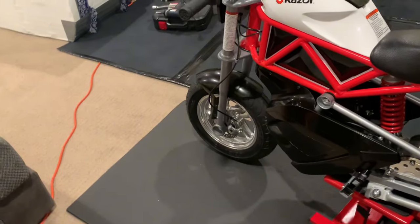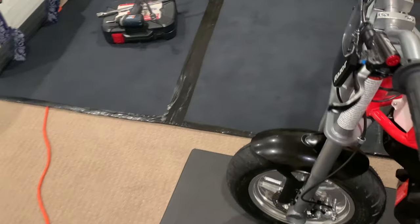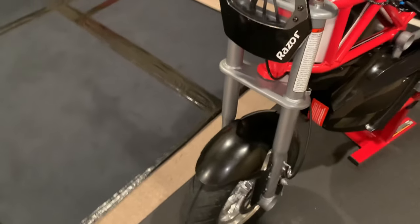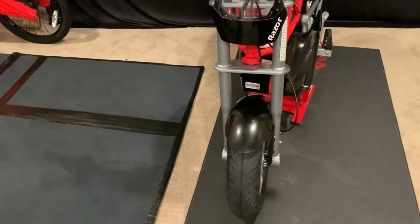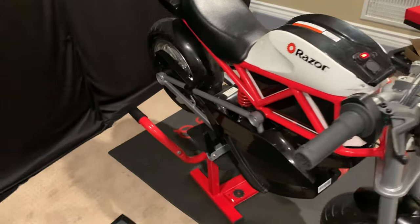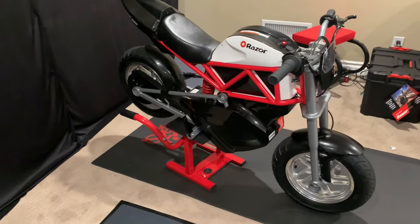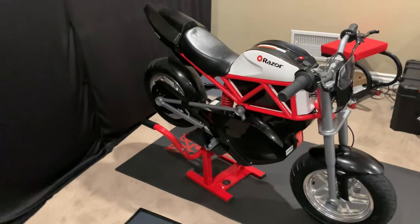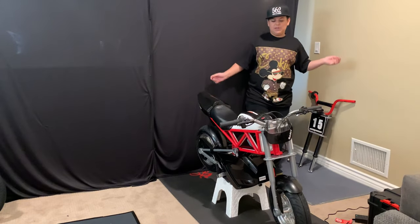It's either going to be me putting the front on, or the next segment will be me riding. Stay tuned — if the front hydraulic disc brake install isn't in this video, it will be in the next one.